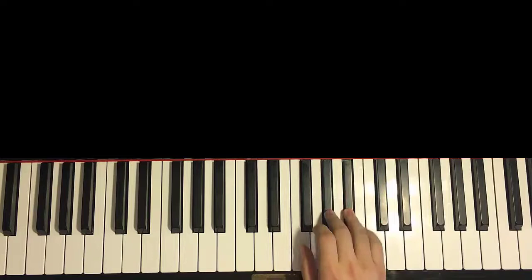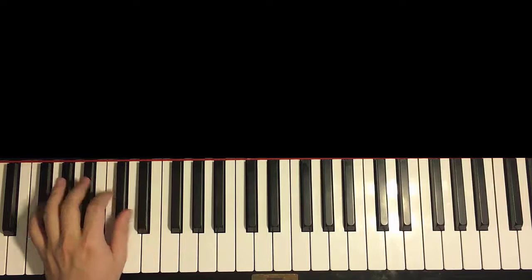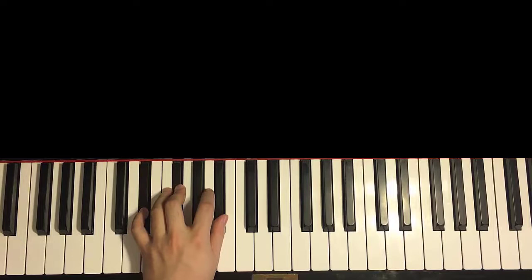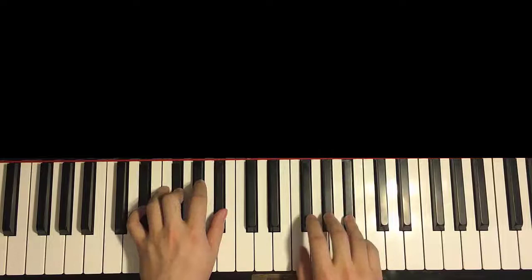So that's the right hand for the second part. Left hand we have 3 chords: Ab major (Ab, C, Eb), followed by Gb major (Ab, Bb, Db), followed by Eb minor (Eb, Gb, Bb). The 2 hands together: Eb and Ab major together, Bb and Gb major together, next Gb and Eb minor together.